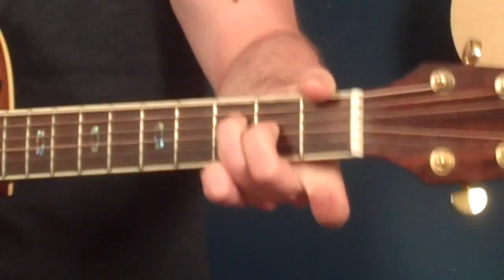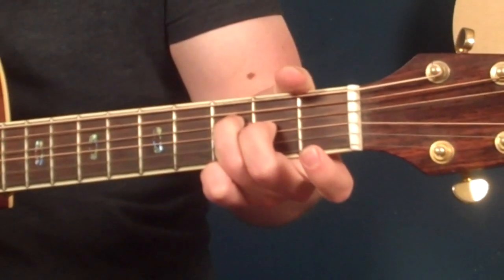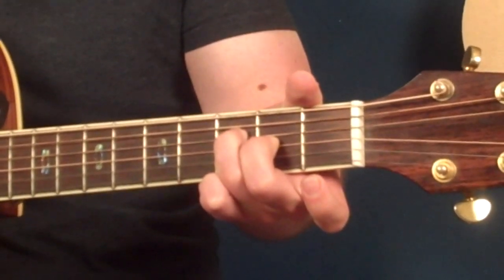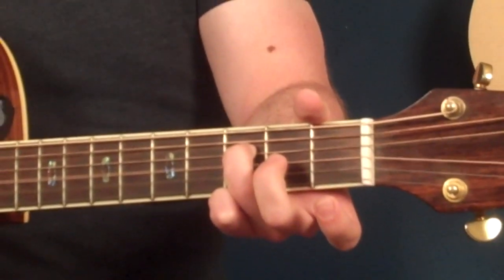Let's look at the next part now. We're going to make almost like the base of an F major seven — third finger on the third fret of the fourth string, and second finger on the second fret of the third string. Followed by the third and second string open.